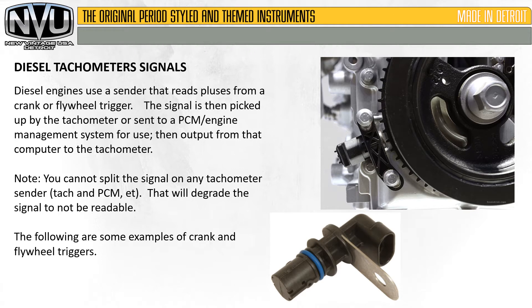Diesel engines use a sender that reads pulses from a crank or flywheel trigger. The signal is then picked up by the tachometer or sent to a PCM or engine management system for use, and then the output from that computer goes to the tachometer.